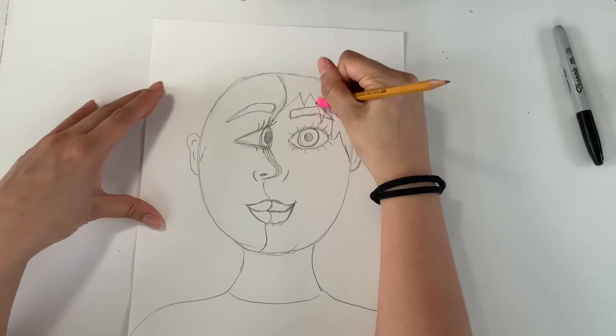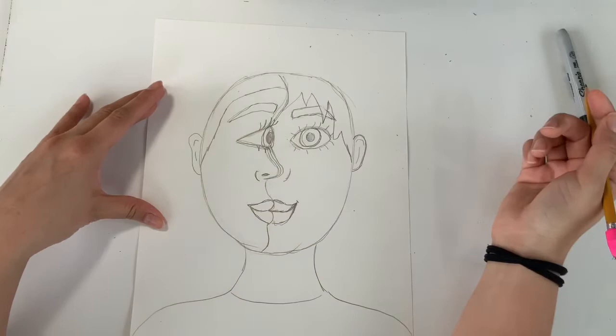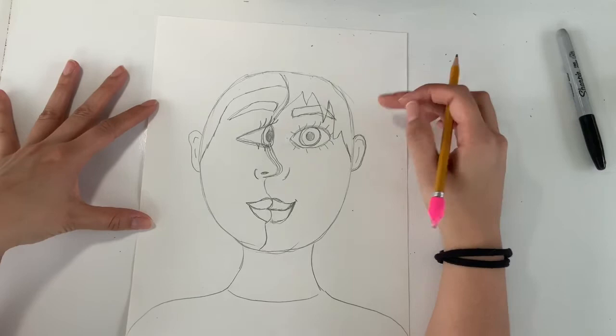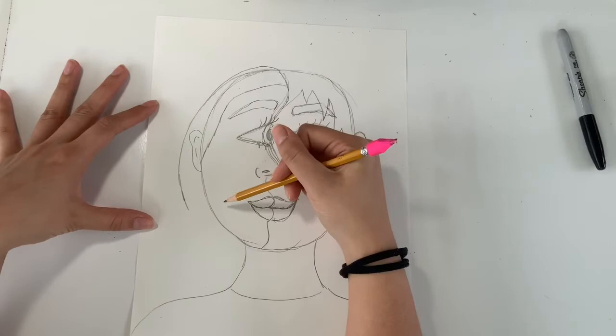I want the spiky hair to go over my eyebrows so we'll overlap that, and I'll do a more traditional plain hairline on the left. If you have very short hair and want to keep it short you can finish here. If you want to add more hair outside, go a little bit above that original oval headline and add your hair on the outside. Remember: hair is a shape and not a bunch of lines.